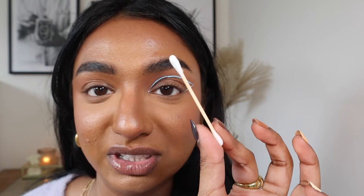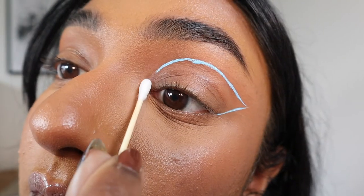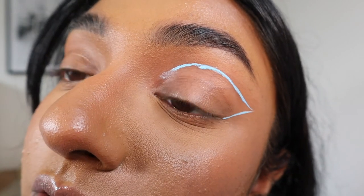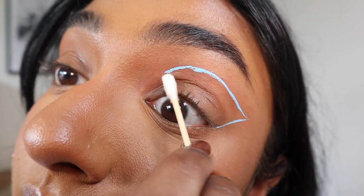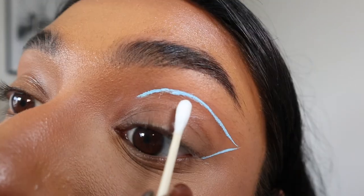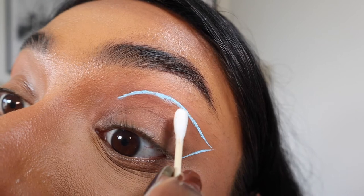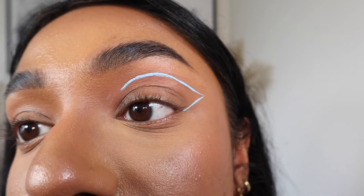I'm not overly happy with how that looks and I've messed it up a little bit, so now I'll show you a quick easy way to clean up. Always have some trusty cotton buds nearby — you can also use a brush. I'm using bamboo ones, which are better for the environment. Dip it in a tiny bit of water, erase the line, and use the dry side to get rid of any residue — and it's gone. The beauty of these water activated liners is that they are easily removed by water.